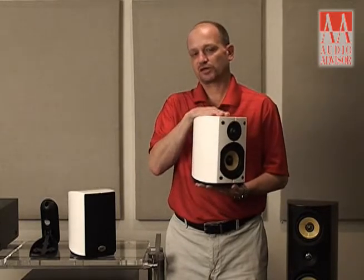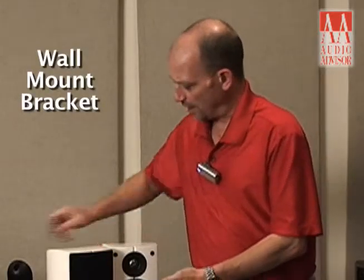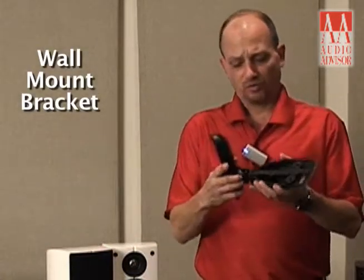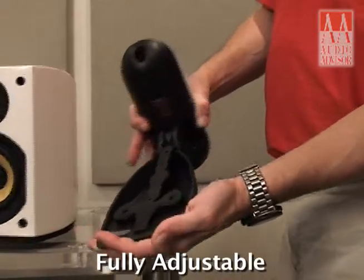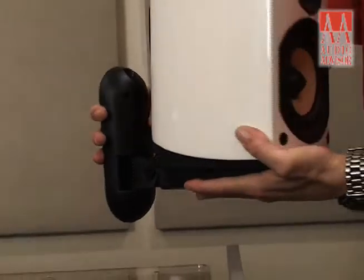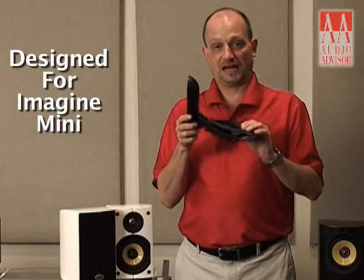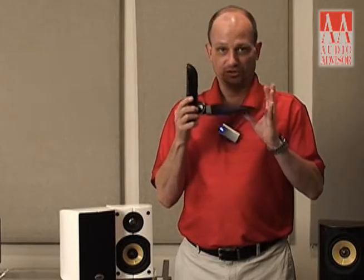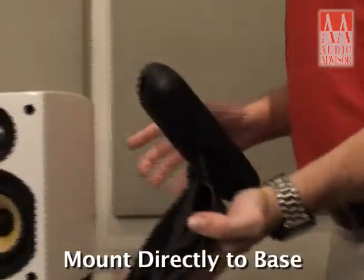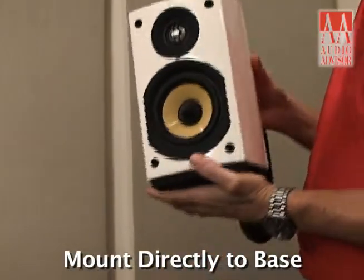A couple of accessories make this an extremely flexible loudspeaker. We have a new wall mount bracket which is fully adjustable both up and down and twisting. It has an Allen wrench system that allows you, even once it's mounted to the wall, to actually adjust the speaker any way you want. It's specifically designed for the Mini — not any other speakers — so don't try to buy this and use it with some other speaker. They mount directly to the base of the Minis to secure them and allow you to move them around.